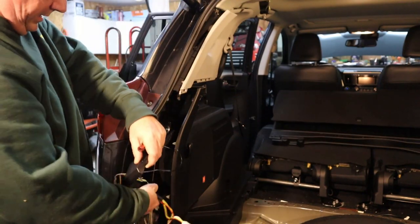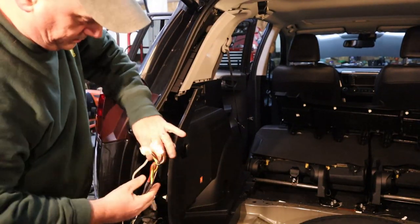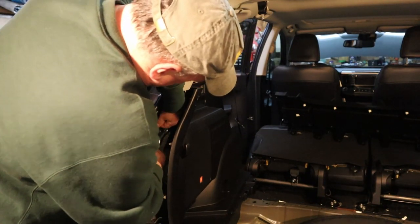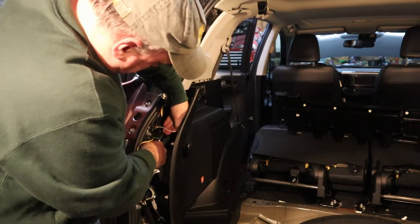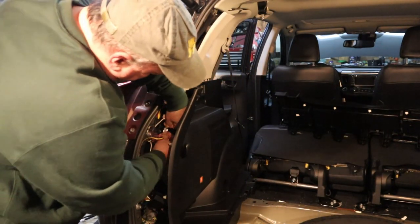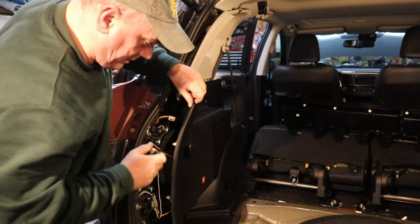These are my wiring harness connectors — my T connector. Now I am going to take the T connector and the white grounding wire and feed those up underneath this bracket. There's the grounding bracket, grounding strap. Ground wire is secured.